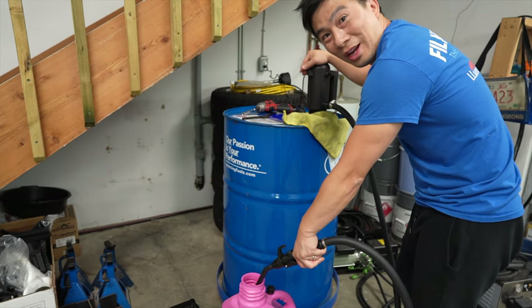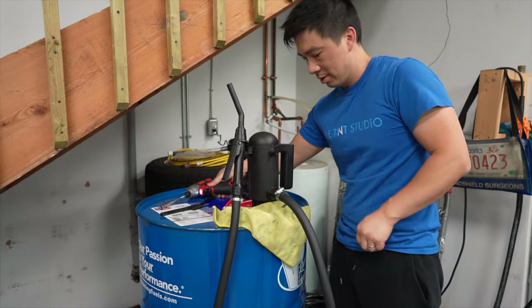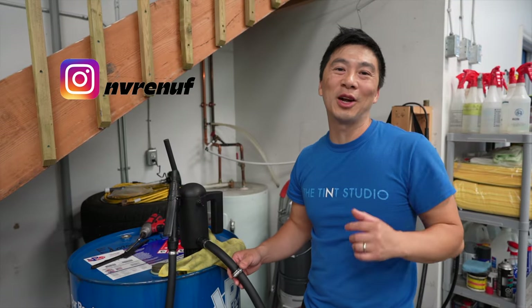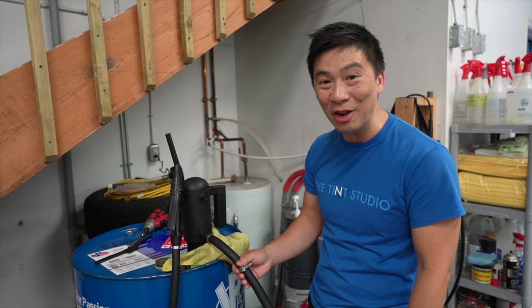Mr. Gasket — you need a new gasket for E85. Alright guys, so I promised that I was going to do a long-term review on this Mr. Gasket E85 pump.